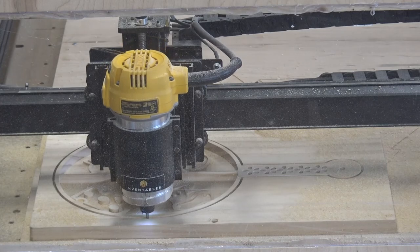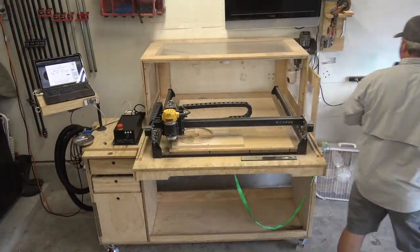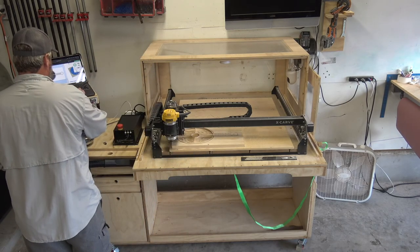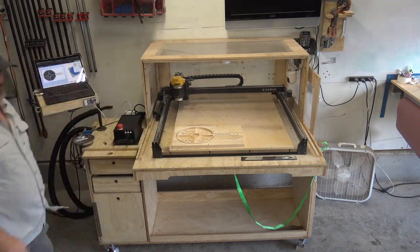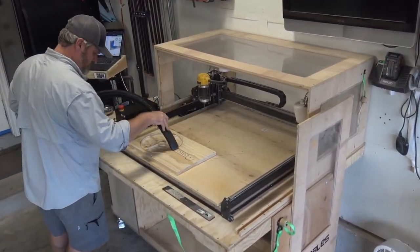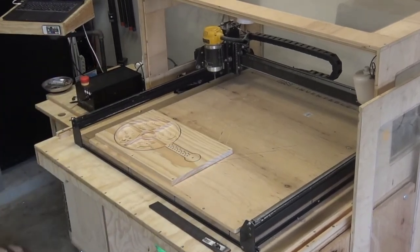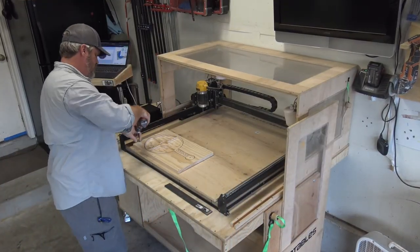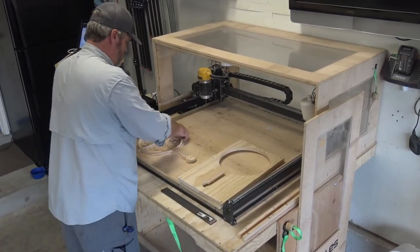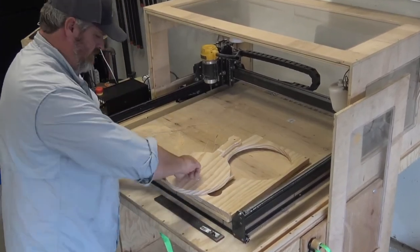The nice part about this is when the toolpath is complete, it just goes right back to the actual home point. I'll pull the door off and slide the cover back. I have built-in dust collection on this table, so it's actually kind of satisfying to vacuum up the dust — it's kind of like one of those relaxing meditation things for me. I'll release the carve by just pulling off the screws. I did use double-sided tape, so I'm going to gently pull it off and get all the tape off the table before I move on.